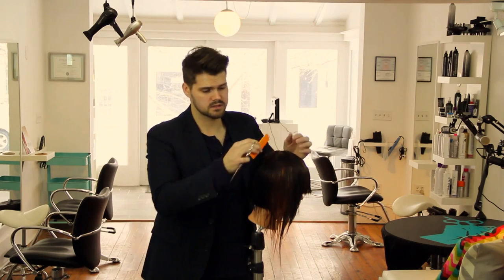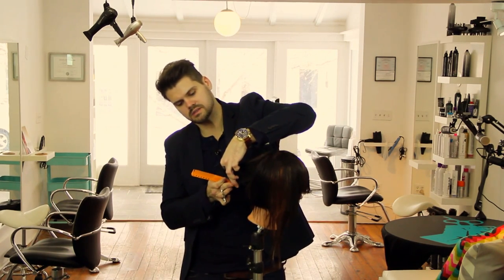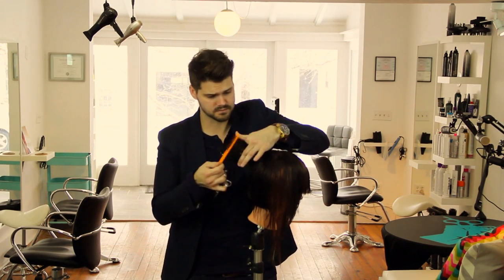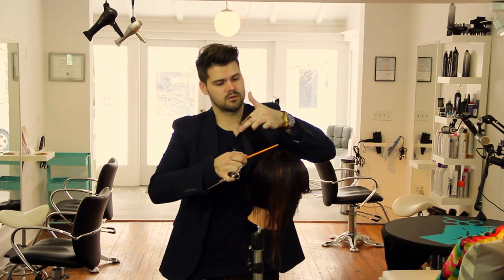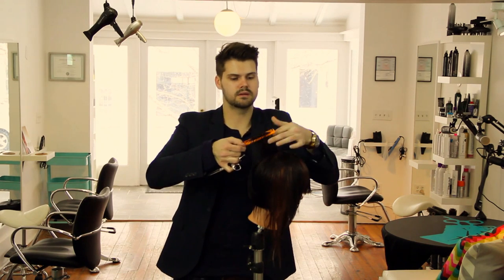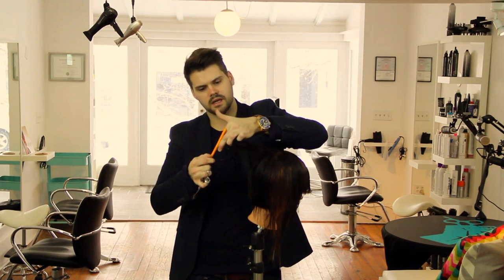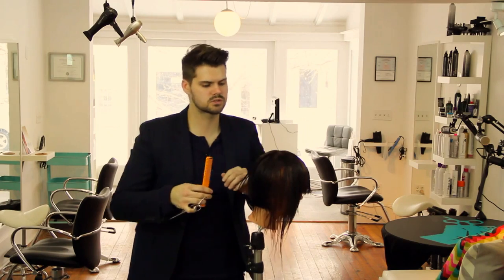Now I comb the hair down and we work our way out. You can see that kind of angle that I've cut in. Then we have this disconnect on top, which we're going to cut in a later video. But as I work my way up the head, this right here — I think we could all agree that this is a layer. But once I drop just a slight bit, now I'm graduating. If I'm holding the hair all the way down here, this is coming off the head at zero degrees — so it's just too much weight.